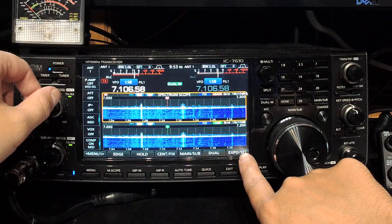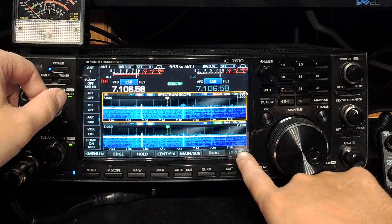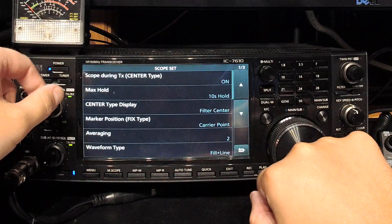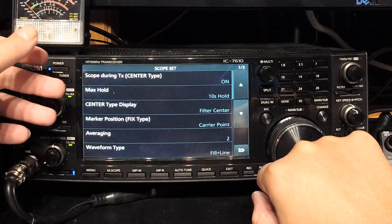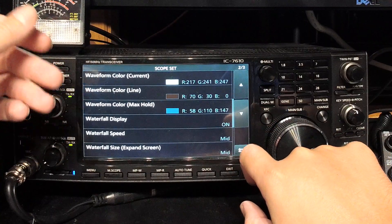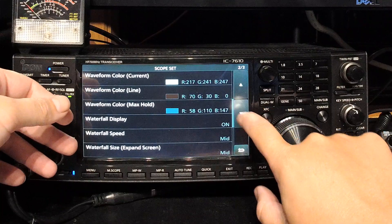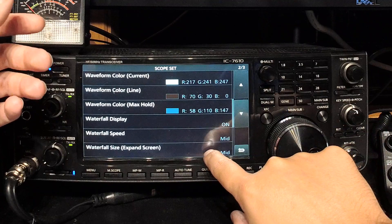One day in the future I'm going to do a walkthrough of the settings. There are many. To get to the settings, you hold down the setting button and you can see there are three pages of settings. These basically cover how the fast Fourier transformations work. You can do averaging, waveform type, the color of your display, the speed of your display, how big your display is when you expand your screen — all kinds of things.